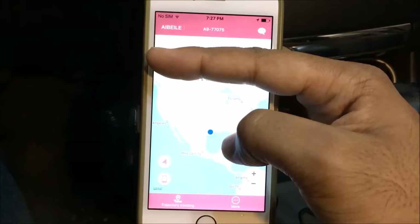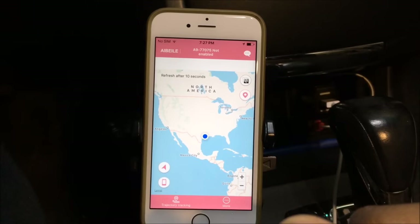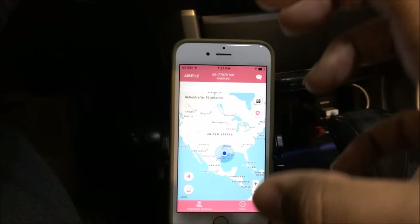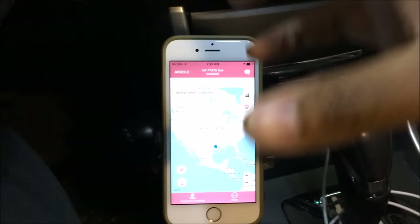It's already detecting where the actual device is. I'm not going to zoom in all the way, but a lot of people know I'm from Houston. It is so accurate — it actually knows what part of my house I'm in. That is crazy and actually pretty cool.